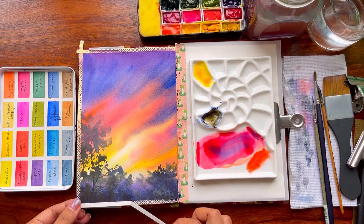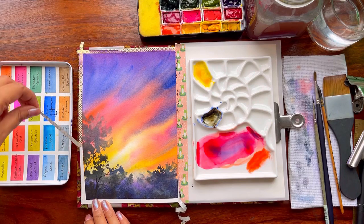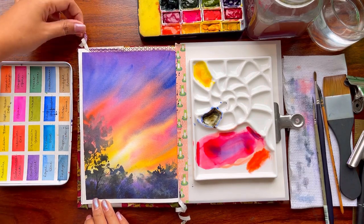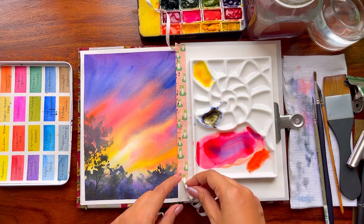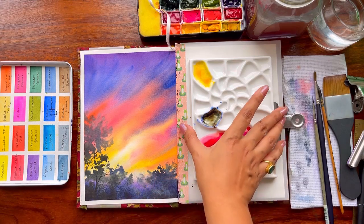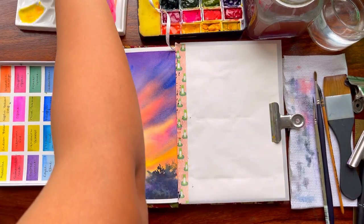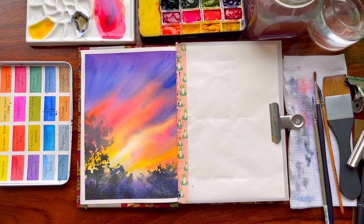Always remove the tape at an angle so that you do not rip off your paper. This is very important whether you're using carpenter tape, washi tape, or any other kind of tape — always remove at an angle. This particular mushroom-colored washi tape is available on Vibrant Parcels.